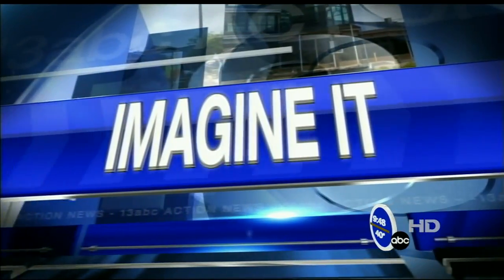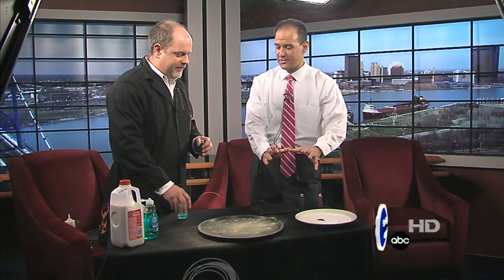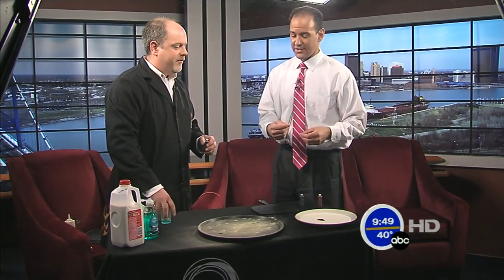Hey, now we're going to go to Imagine It with Chief Scientist Carl Nelson from the Imagination Station. I don't think you could hear us earlier, but what we were saying was that you've been sort of prepping me for this one a little bit, just telling me a little in advance what's happening.